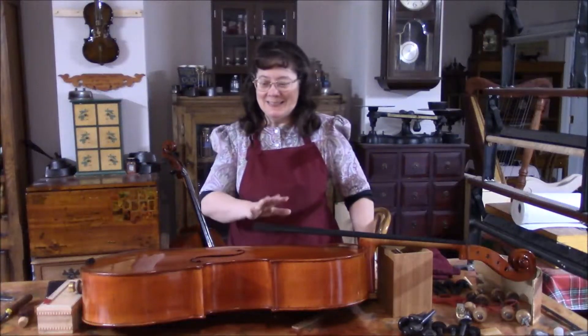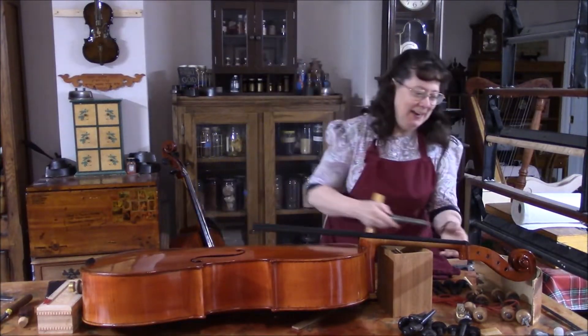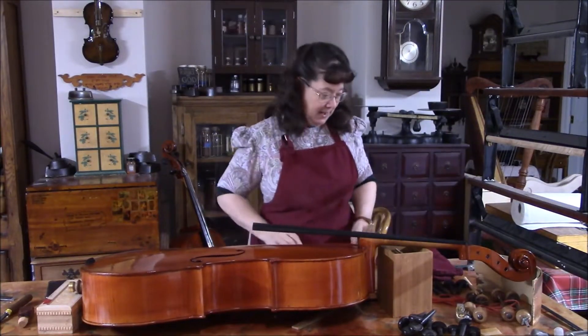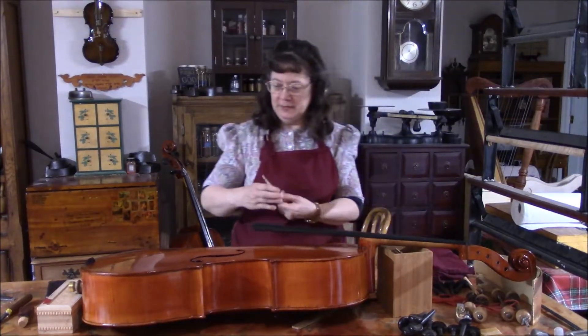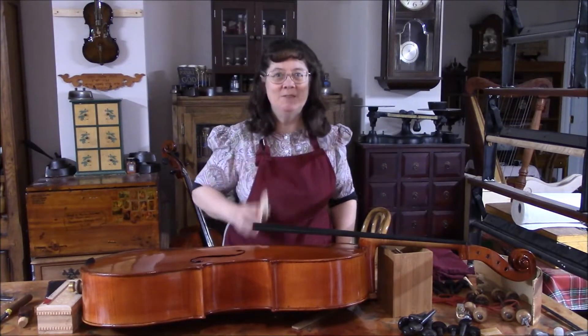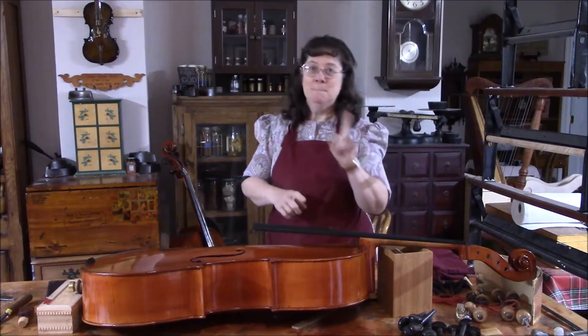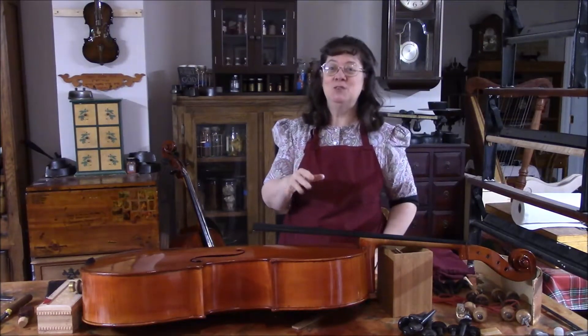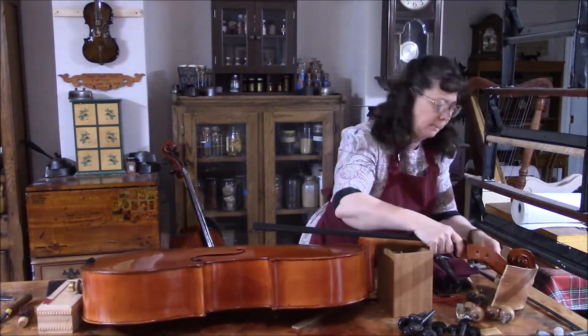I'm getting ready to set up the cello. It's all polished and I realize I need to clean out these peg holes — they have varnish in there — and then we can put the pegs in. I found the bridge that I cut for this one, so we just have a little bit left and it'll be set up. I have a special cellist who's going to play it for us next week, so hope you come back. A few of you have requested a before and after on the cello — I wasn't able to get that together this week, but I'm hoping the coming week I can get the footage together.